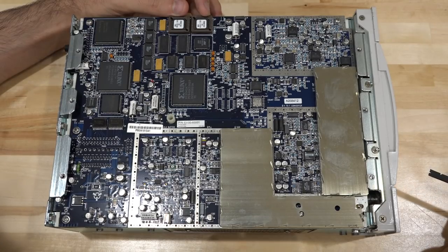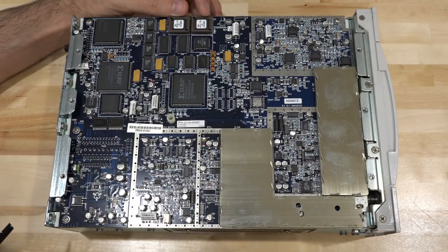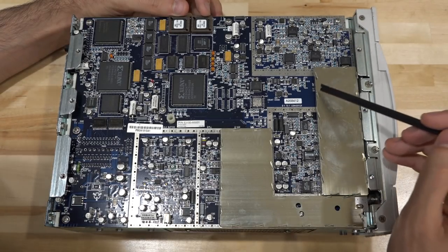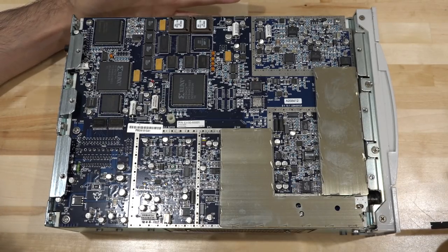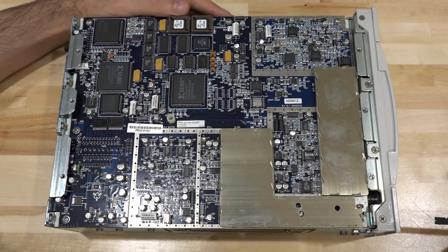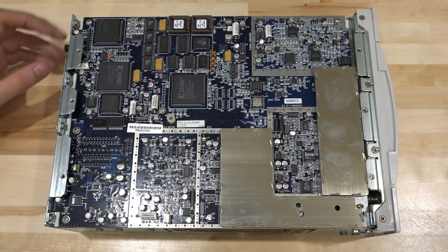There are some cages to protect sensitive components, and labels showing what sections do what: a clock buffer section, a PLL section, a VCO section, a V2F (voltage to frequency) converter, signal conditioning, and an IF amplifier. If you watch my other frequency counter repair video, I describe exactly how these work — that one used a step recovery diode and a comb generator, and I suspect this might be the same. But for now, we should start with the power supply and see if we can get it working.